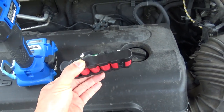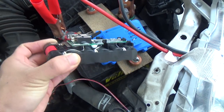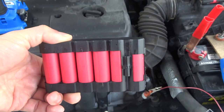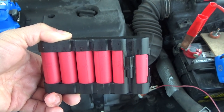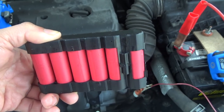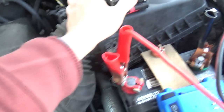This is the inside of the battery pack — that's what it looks like inside. This is a 6S1P, so six in series to make 24 volts — 4 volts each, 24 volts total.